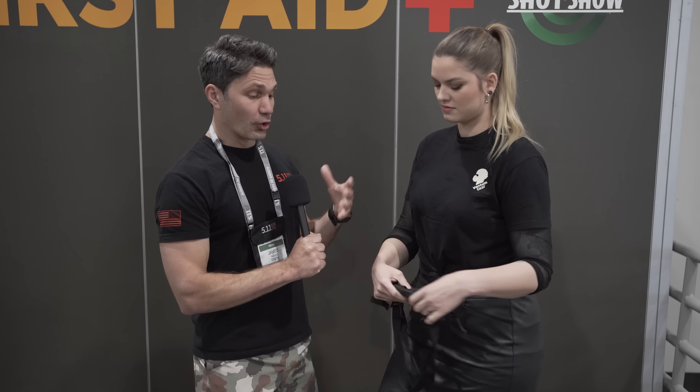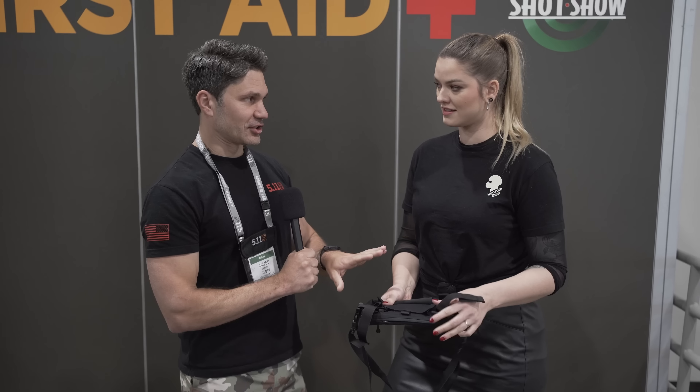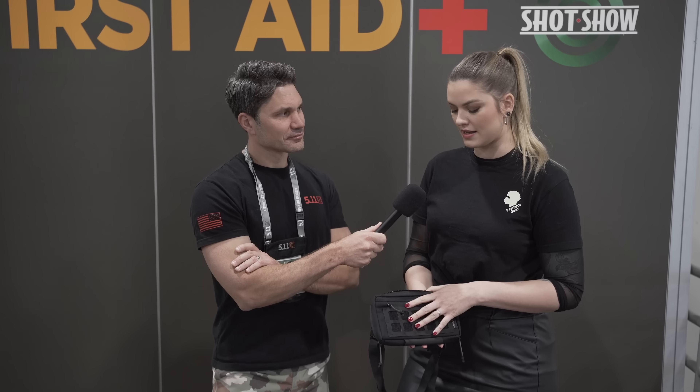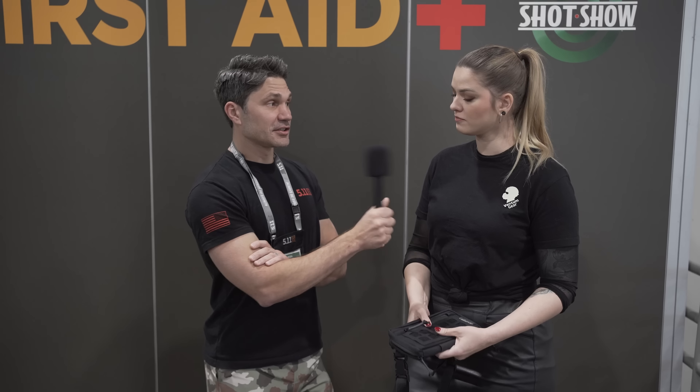This is fantastic — you guys always do well thought-out stuff. How much does this cost? Well, we're not really finished with the pricing yet because this is a prototype and we will adjust a few things on it. Just check our website — I think in about one or two months it could be online and then you will see the price in euros. The website is www.venomgear.com.